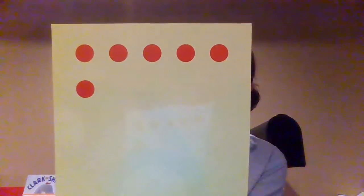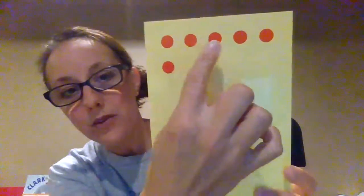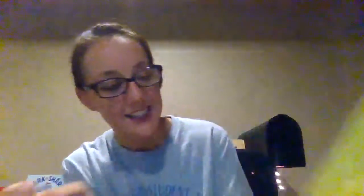Say six. Show me six fingers, and we have six dots — one, two, three, four, five, six.